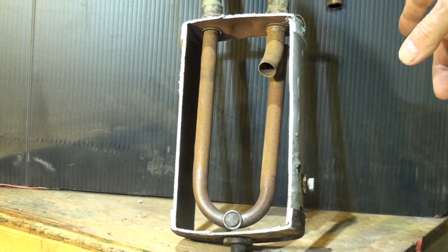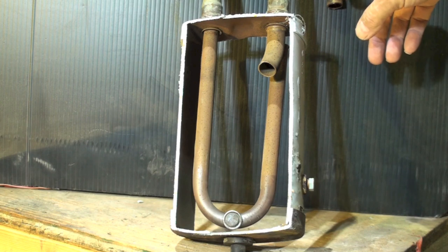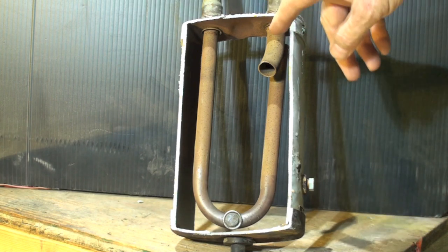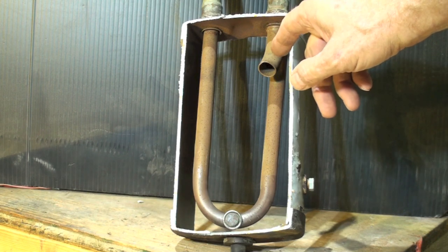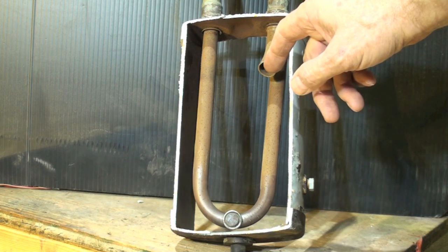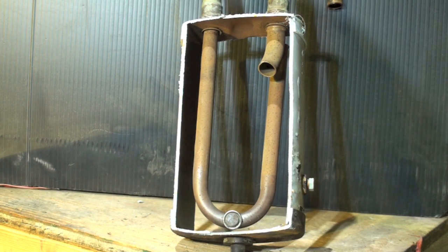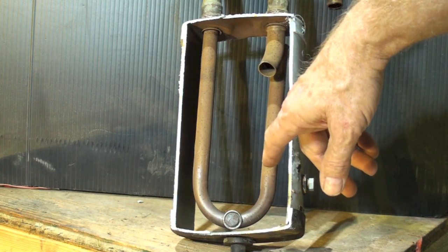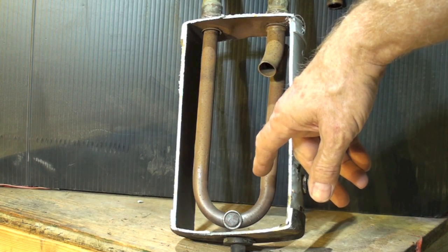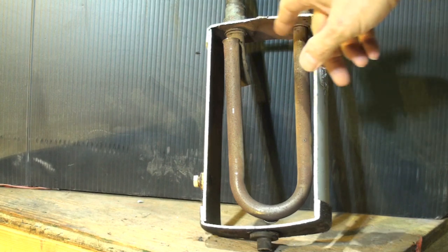The accumulator receives gas that could have oil and liquid refrigerant in it. That's why it's here — to keep liquid refrigerant from hitting the compressor. The tube that goes out is a little different, so let me turn this around.